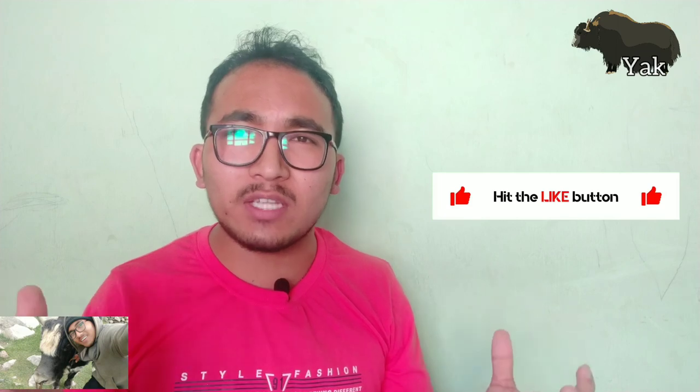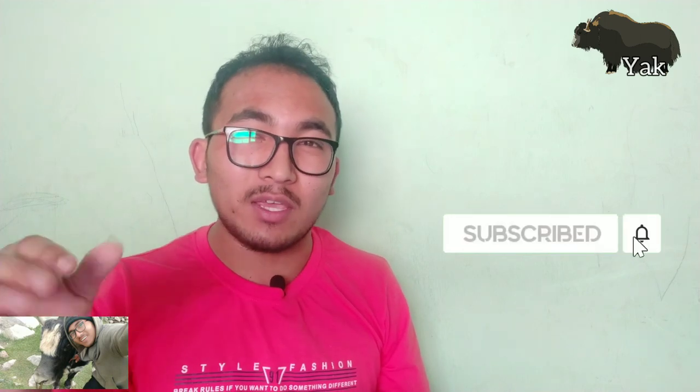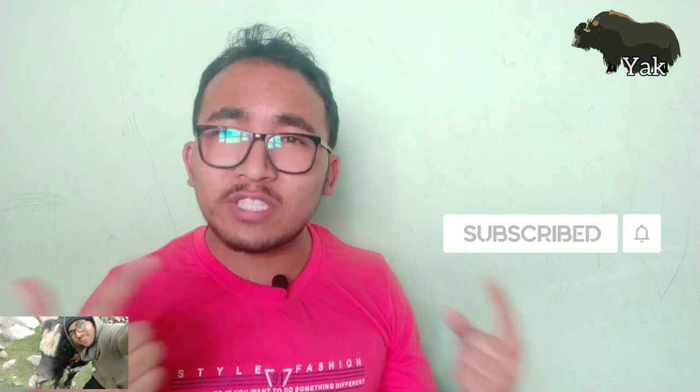Thank you. If you like this video please click the like button and leave some comments down below. If you have any doubts regarding yaks, please subscribe to my YouTube channel, click that subscribe button, and also click that bell icon. Thank you, stay home, stay safe, and I'll meet you in another video.